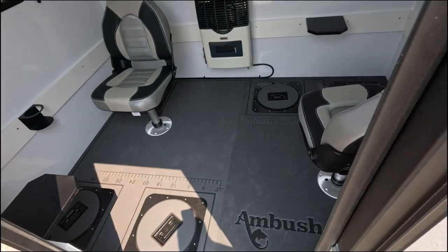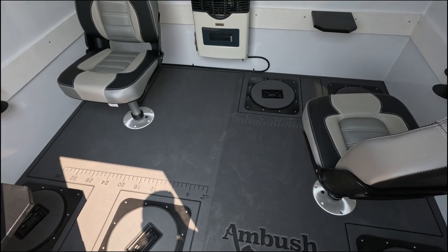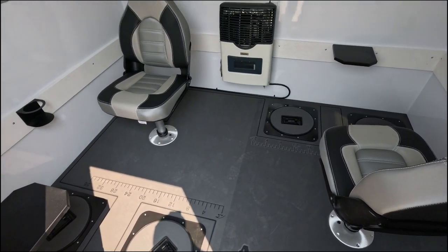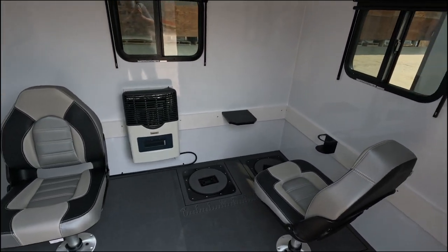So this is the Ambush Stryker XL six hole perimeter layout. Thanks for tuning in.